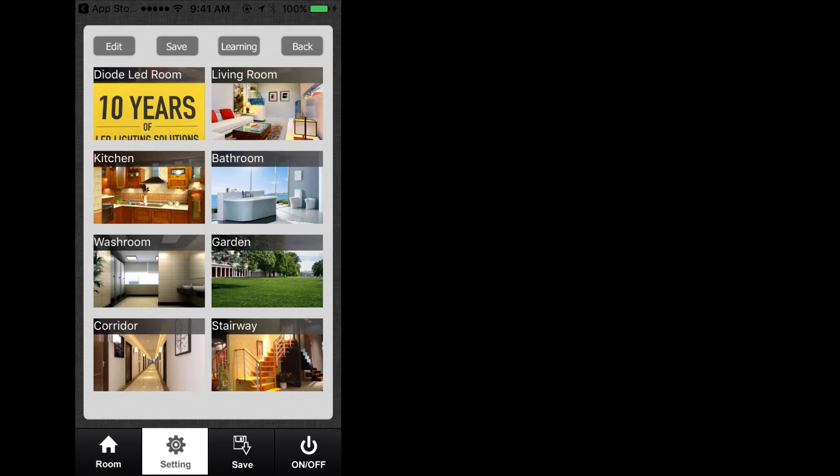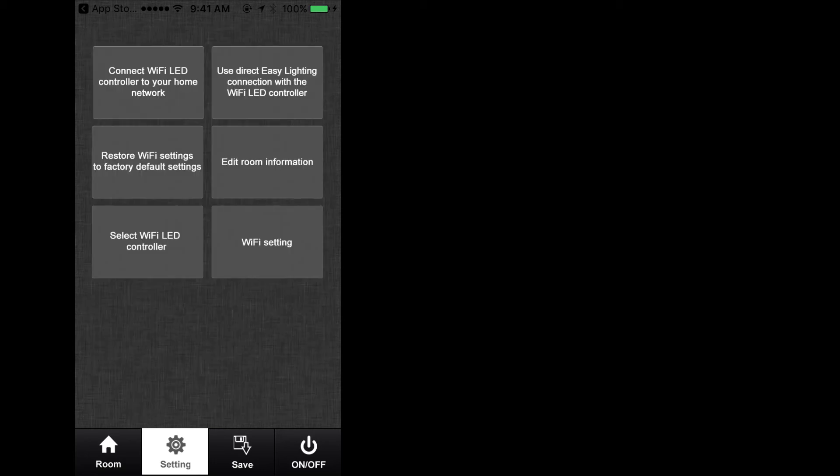Once completed, press the save key found at the top of the screen, followed by Back at the top right corner. This will save all changes done to the zones to the app on the mobile device you were using. Remember, these settings are saved on the mobile device, not the TouchDial Wi-Fi hub or receivers. This concludes the edit room feature.